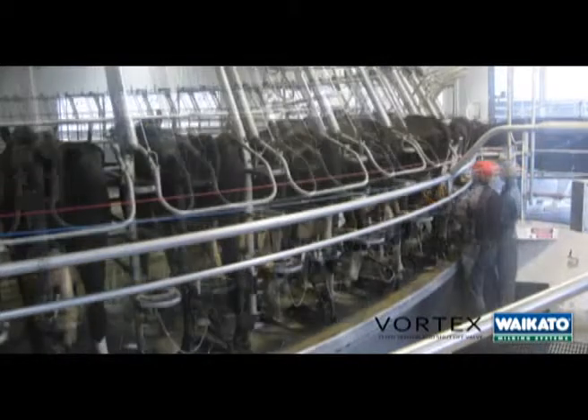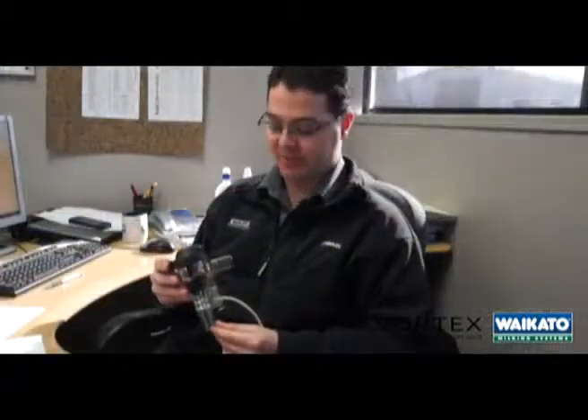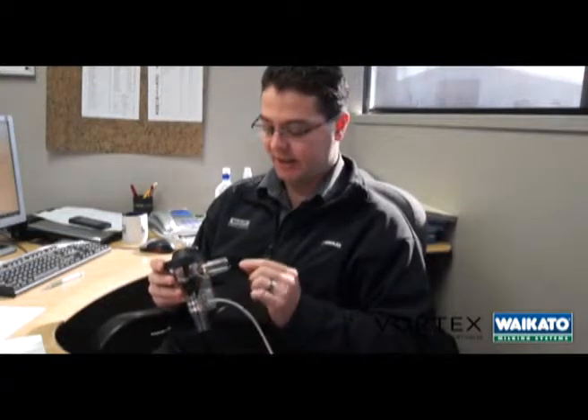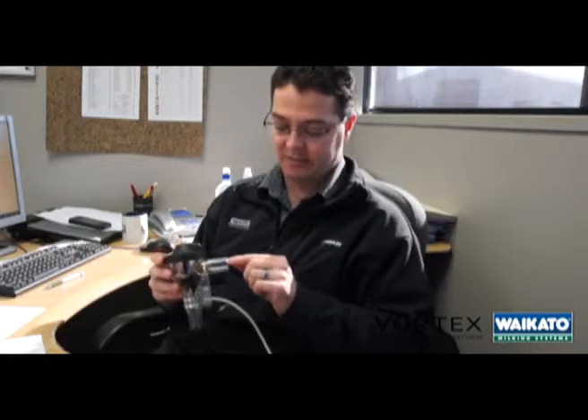It's been very specifically designed to reduce vacuum drop across the shut-off valve, whereas most other valves actually have quite a large drop. The way we've achieved this is by having large 20-10mm inlet and outlet nozzles.